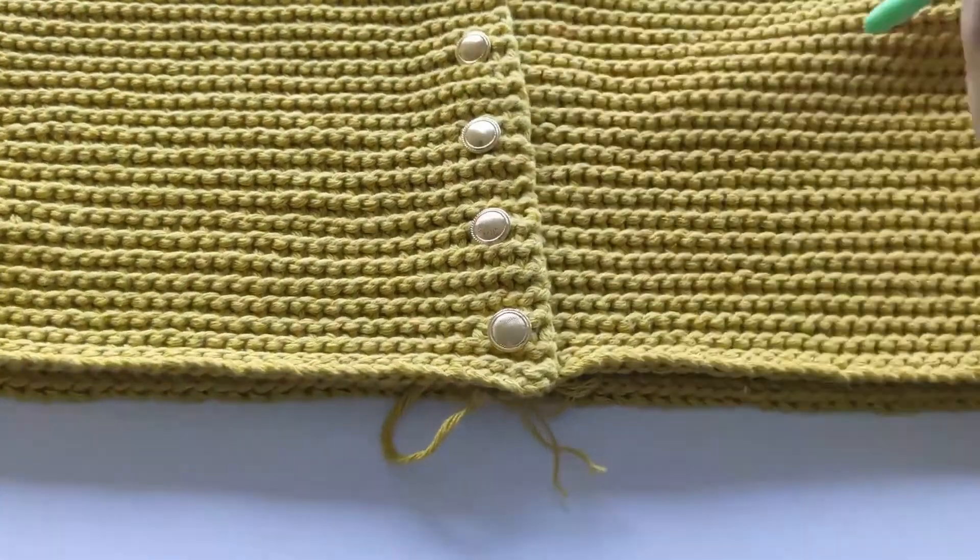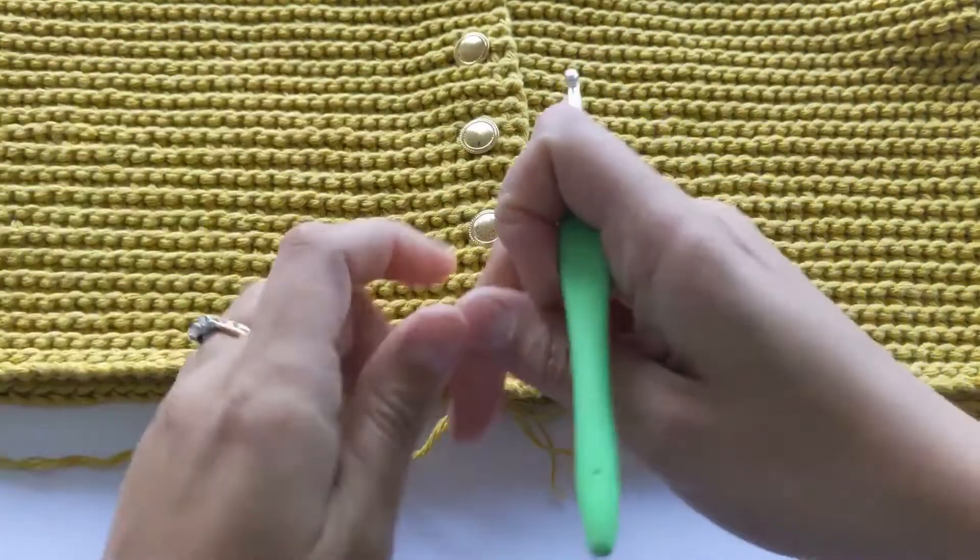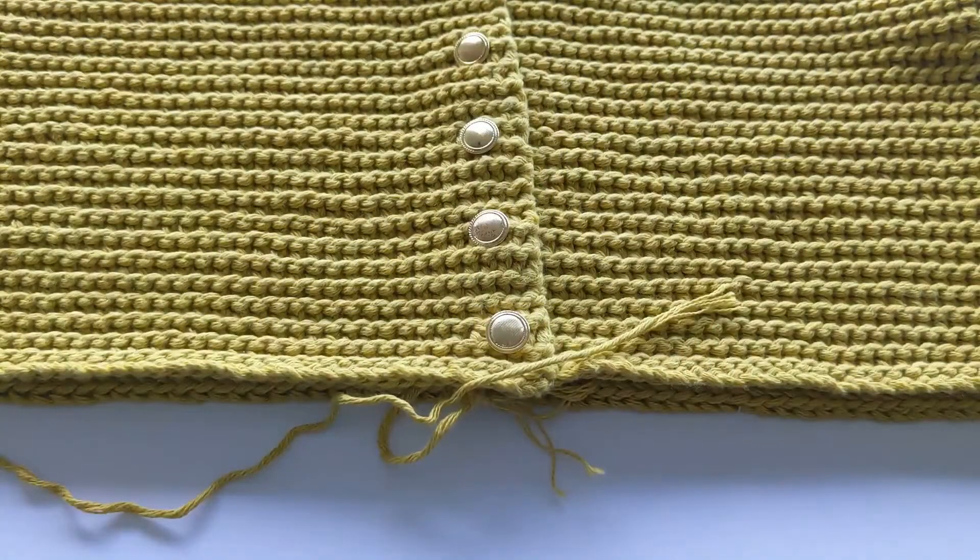I'm going to do a little sample this time because I already did my top and I don't really want to do another one, so I'll just do a small sample to show you how I do this stitch.